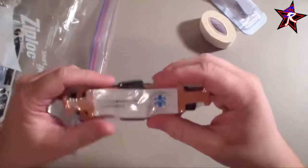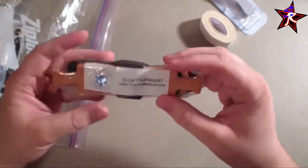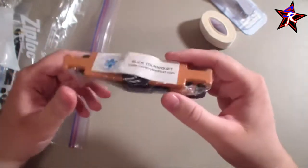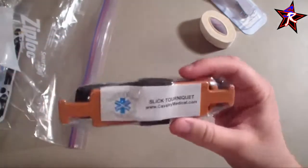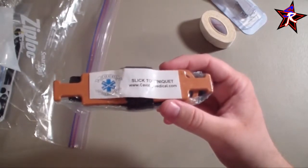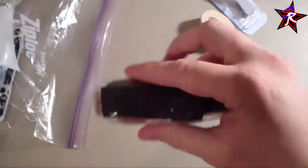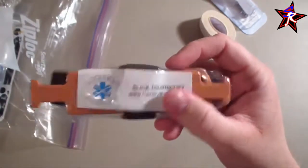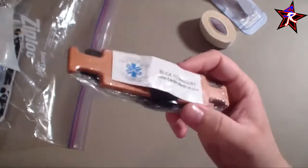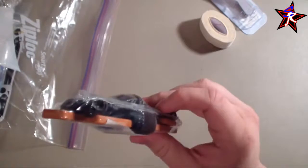Next is a slick tourniquet — you can use it on your arms or legs. It's really a one-time use deal since it'll be covered in blood afterward. These run about $15. There's also the CAT tourniquet, which is the really popular one, but those are around $30 each. I got two slick tourniquets for the price of one CAT. There are videos online showing how to use them — wrap it around, turn the windlass, hook the two sides, and you're good to go.